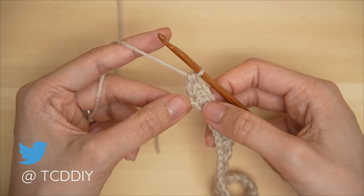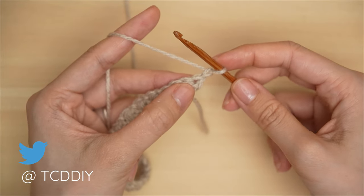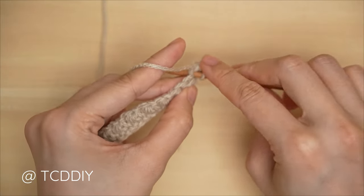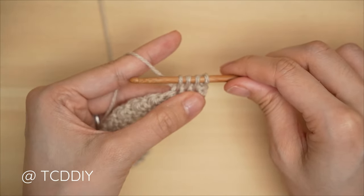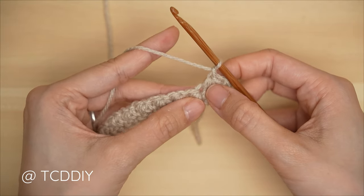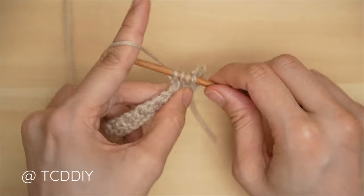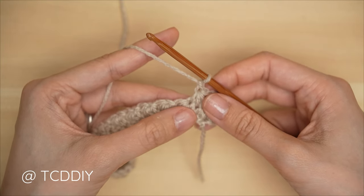We're only increasing on every odd-number row. For our even-number row, chain one, flip our work, and do the first two trinity stitches. The first one always starts with a single crochet: into the last stitch from our previous row, insert with a single; pull up four loops from that same stitch and the next two stitches; yarn over, pull through four, chain one. For the next one, insert into the last stitch the previous trinity stitch is worked into, pull through the next two stitches for four loops, yarn over, pull through four, chain one.